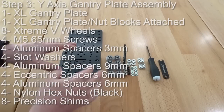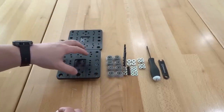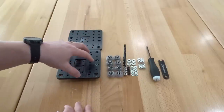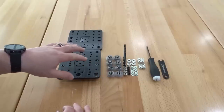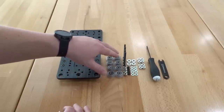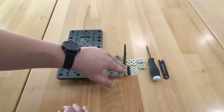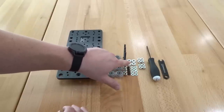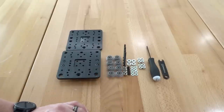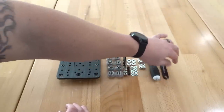On this next step we're going to be assembling our wheels, creating what we like to call the dual sandwich configuration, which creates a rigid platform for our gantry plates — specifically our Y gantry plates. We have our extra large gantry plate assembly with nut blocks already attached, plus an additional gantry plate. We'll also need eight Extreme V wheels, four M5 65mm screws, four 6mm eccentric spacers, four nylon hex nuts, eight precision shims, four slot washers, four 6mm aluminum spacers, and four 9mm aluminum spacers. We'll be using a 3mm ball driver and the OpenBuilds spanner wrench.